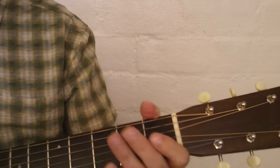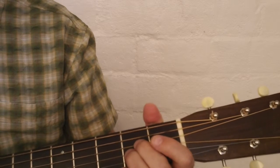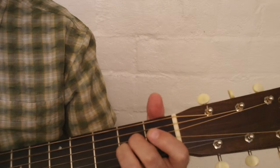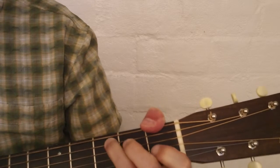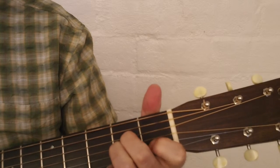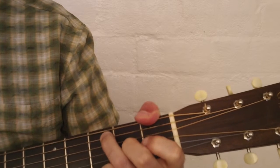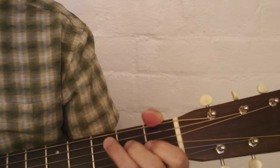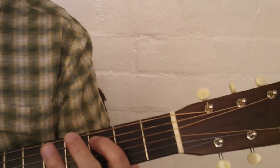Those two chords cycle back and forth during most of the verses of this song. Then in the latter part of the verse, we go to a C chord.